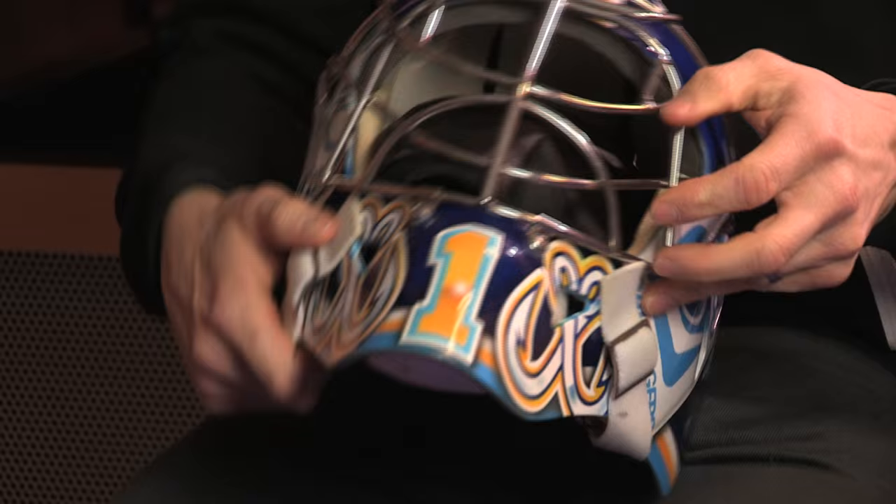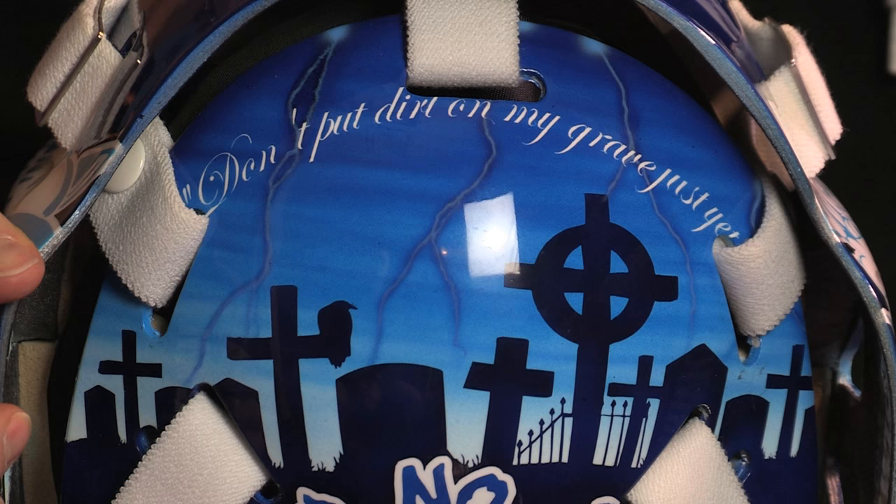We have those fish hooks in our jersey uniforms as well, and then just my number one on the chin. Most goalies want to do something personal to themselves on the back. Starting with an eerie gravesite image, the slogan is the most important part for me — it's kind of my motto for this season and where my career is at right now. It says, 'Don't put dirt on my grave just yet.'